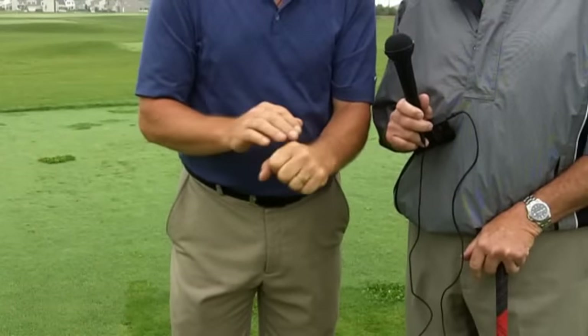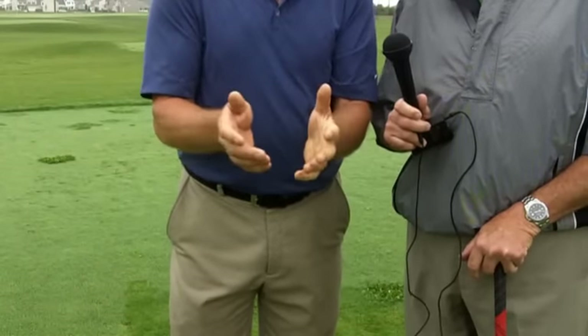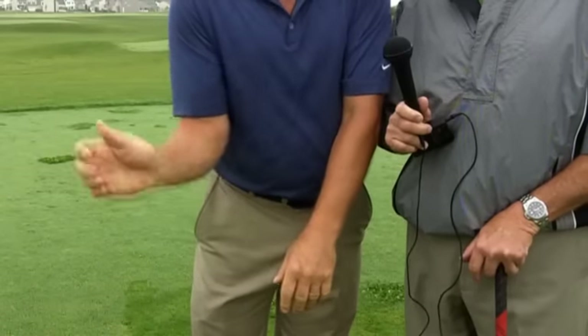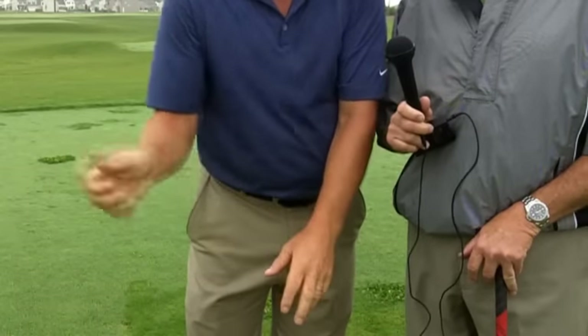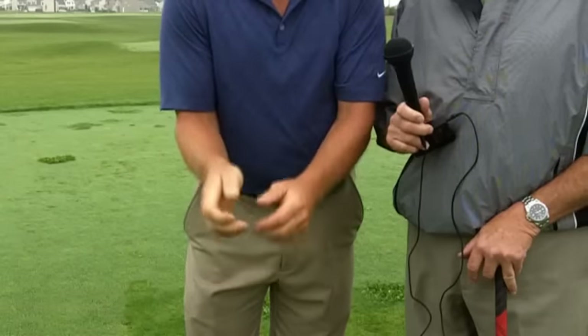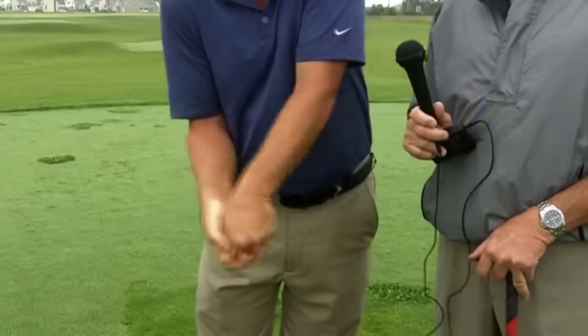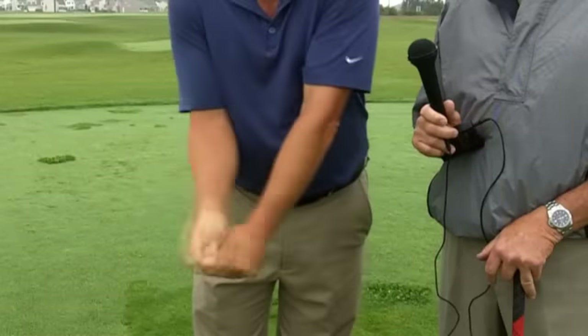Here's one of the things that happens a lot with my clients that have problems in this area. If they play racquetball or tennis, they have a tendency to flip their wrist, because when you get jammed in a corner you flip your wrist to play. And that's what people get confused in the golf swing — they'll come down through here and flip their wrist like this versus rotating.